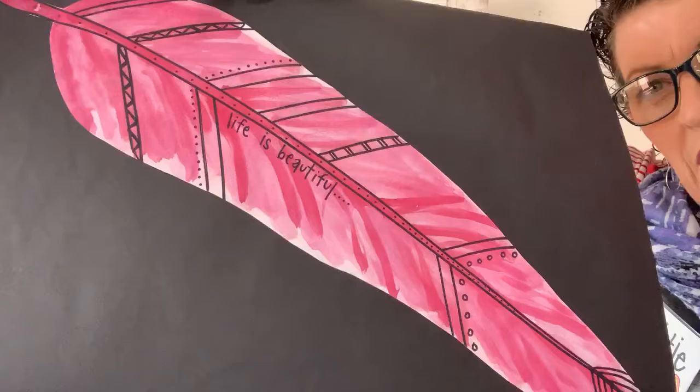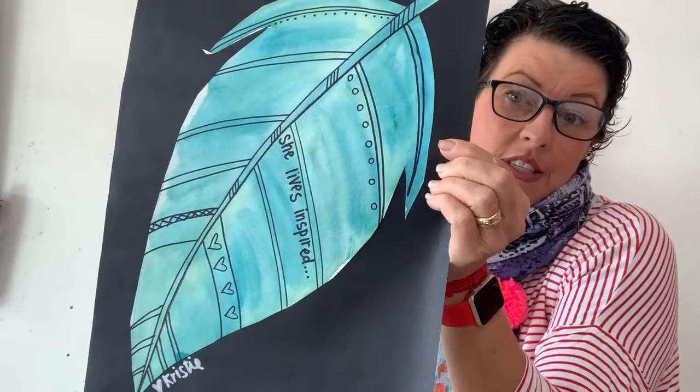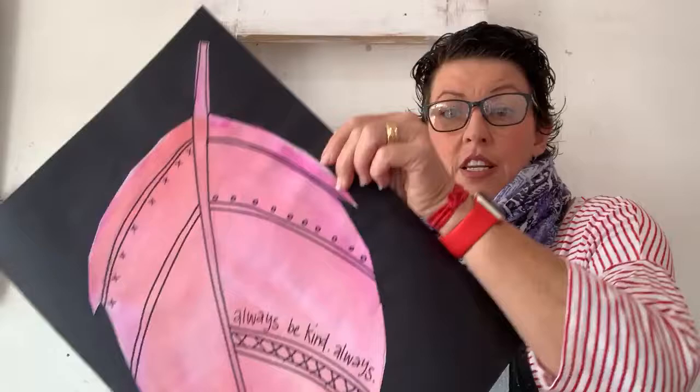I've got a couple of examples to show you. This one is a swimming feather that says 'life is beautiful.' This one has really pretty colors. She lives inspired. And this one is a really big feather - I'll hold it back a little bit so you can see it, and it says 'always be kind.'